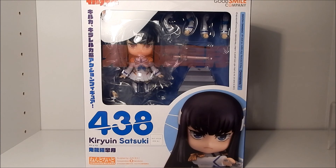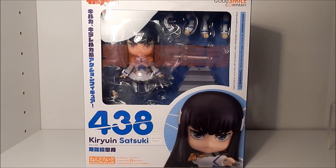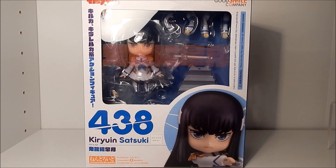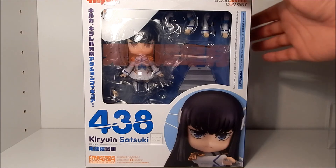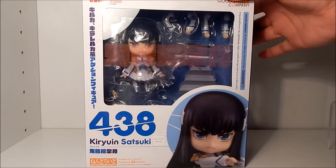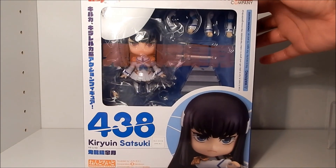Hi guys, it's me Ty and I'm back with another unboxing. We have Nendoroid 438, Kiryuin Satsuki — Satsuki-sama from the anime Kill la Kill. I know it's been so long. I got this one a few months ago in the haul and she's only just now being unboxed. That's a serious issue for me because I love Kill la Kill and she's been waiting to go on my shelf. But with so many Nendoroids I've gotten lately she just got lost in the shuffle. But now it's time to unbox her and check out all her poses. So here we go.